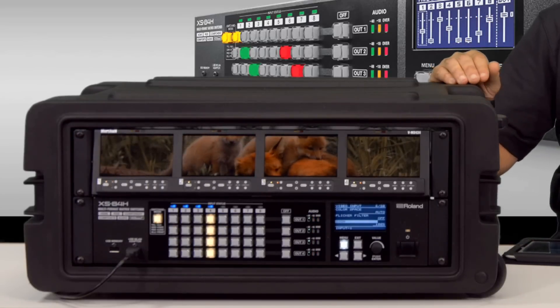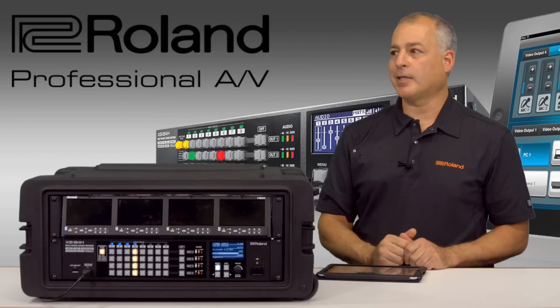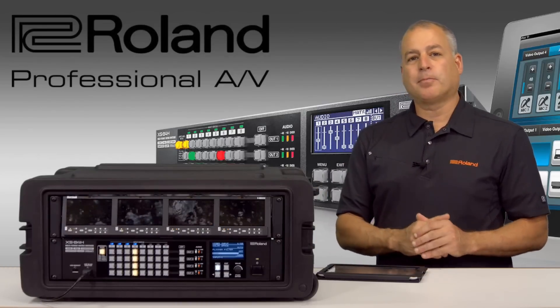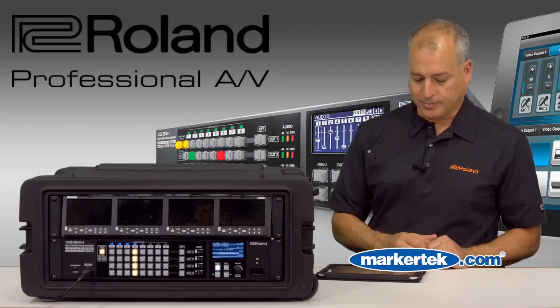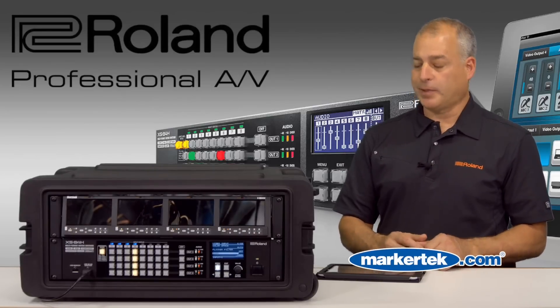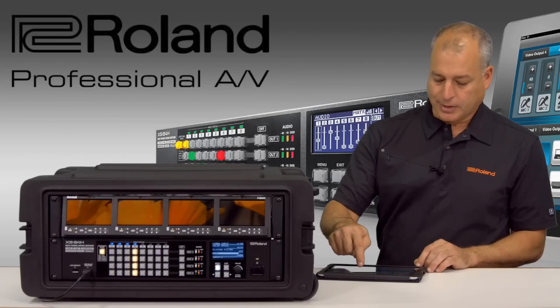This is all built in, and there's even a four-screen mode with this XS84H. So now I have one image going across all four screens with a simple touch of a button. As you can see, it's really more than just a matrix switcher — it's a full production switcher as well. Great for putting your corporate logo or anything across the screens.